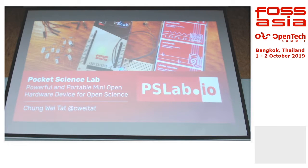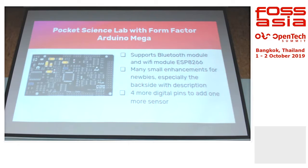Hi, I'm Wuitat. I'm from Singapore. I'll be talking more about Pocket Science Lab today. It's actually a small, Arduino-sized board that tries to simulate several scientific instruments. I will talk about what science instruments it actually supports after this.